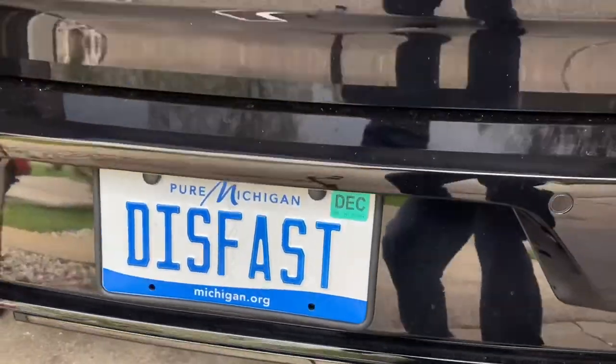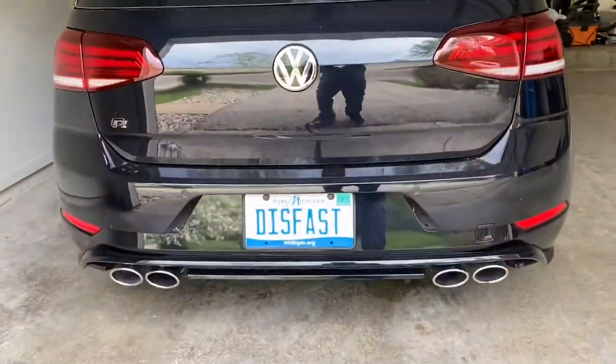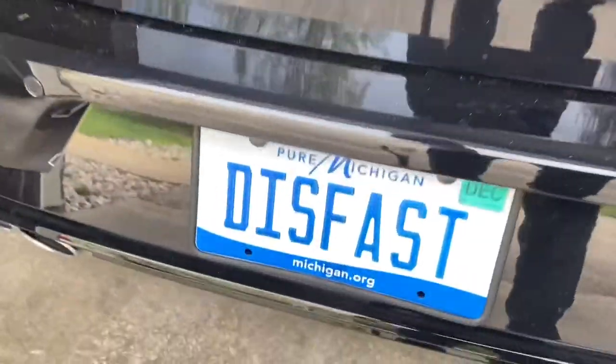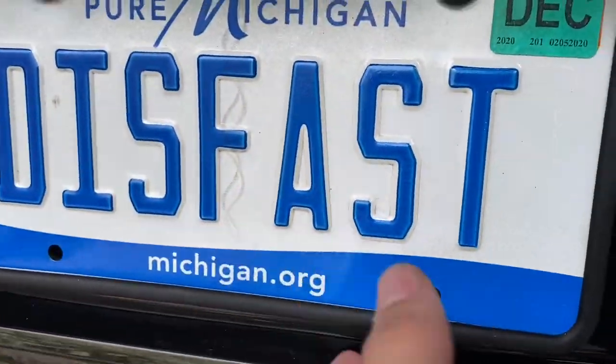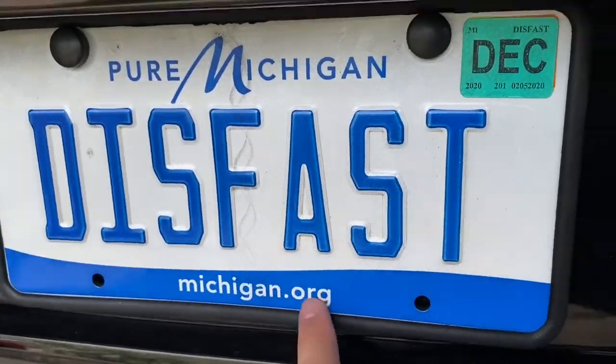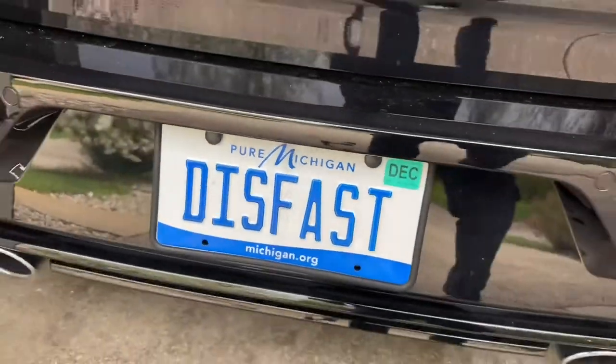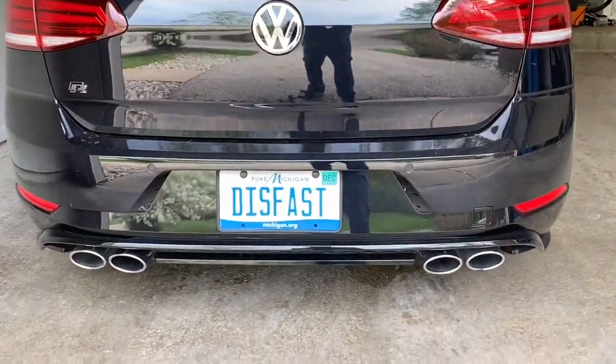Let's go ahead and put that on and see how it looks. Look at how clean that looks! There's no plate cover rattling because of the rubber, and it'll protect it. I think that looks really good.